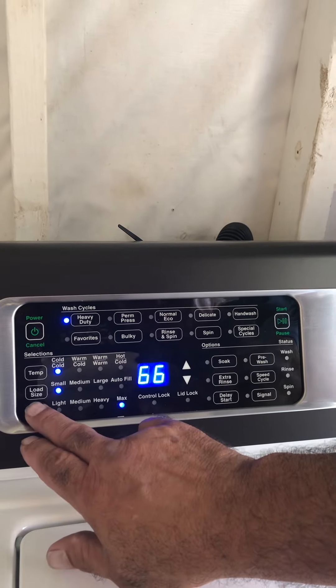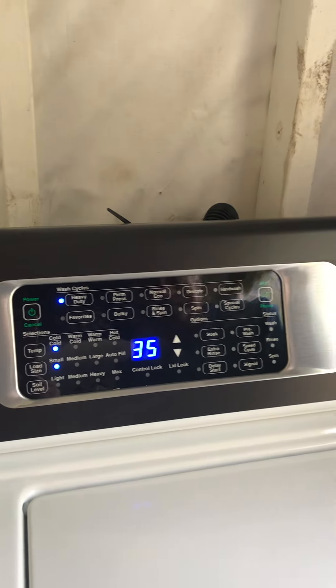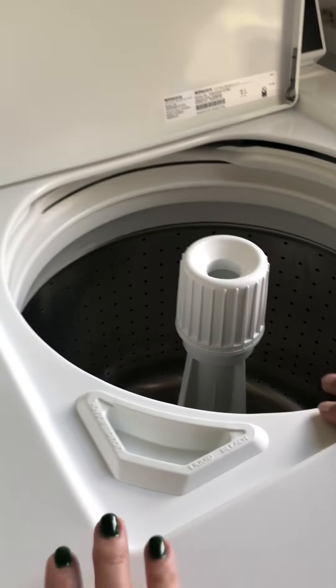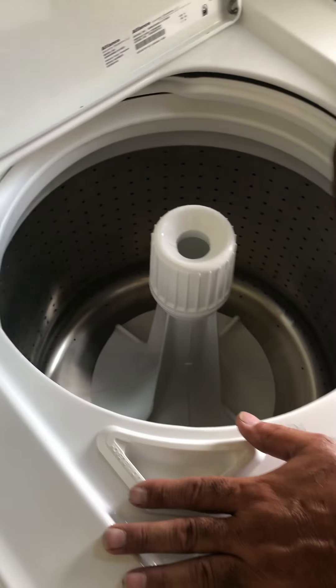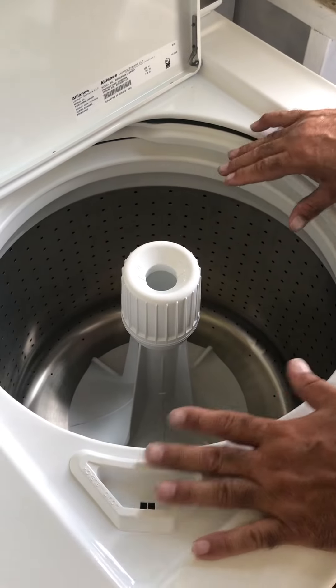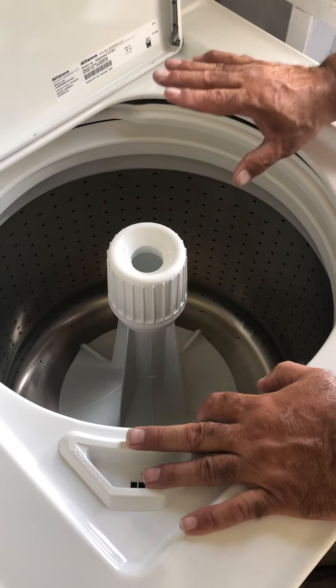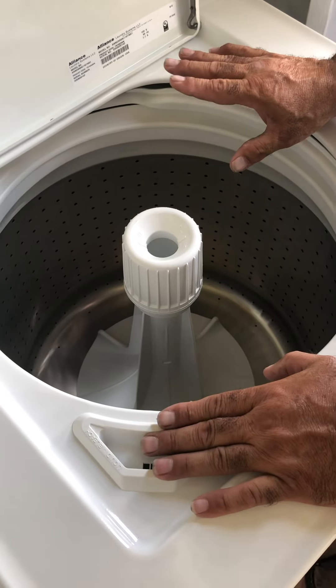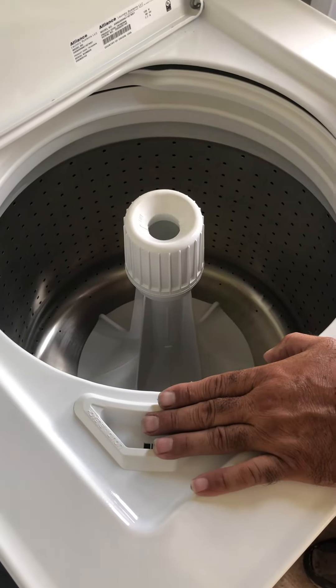I'm doing a small light load. We're going to go inside — this is your test cycle. I want to talk about how this locks and what's inside. This is a balancing ring — it balances the load. This machine will not stop; it will just balance the load and continue the wash. You don't have to worry about it.